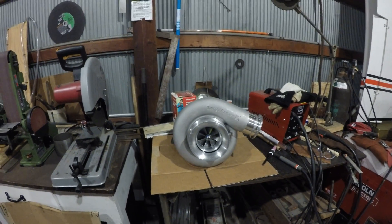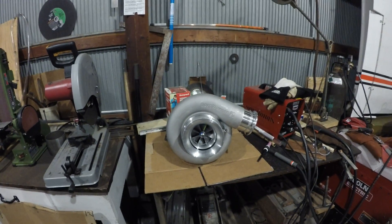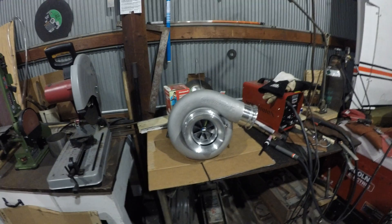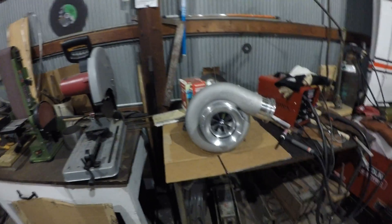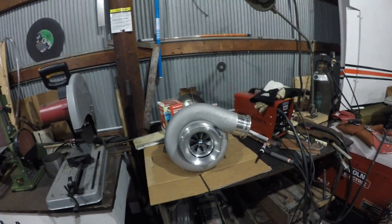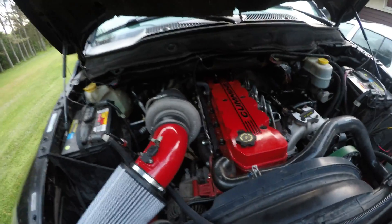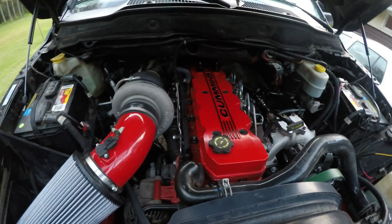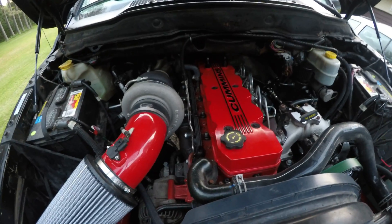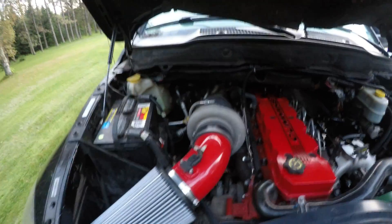I can't wait to hear what this thing sounds like on the truck. I'll go out to the truck and show you some of the things I'm going to do, what's going to have to come off, what's going to have to be moved, and what I'm hoping to do with it. Here's my truck — it's a 2006 Ram with a 6.7 liter engine in it now, so it should help spool that turbo quite a bit quicker than the 5.9 would.